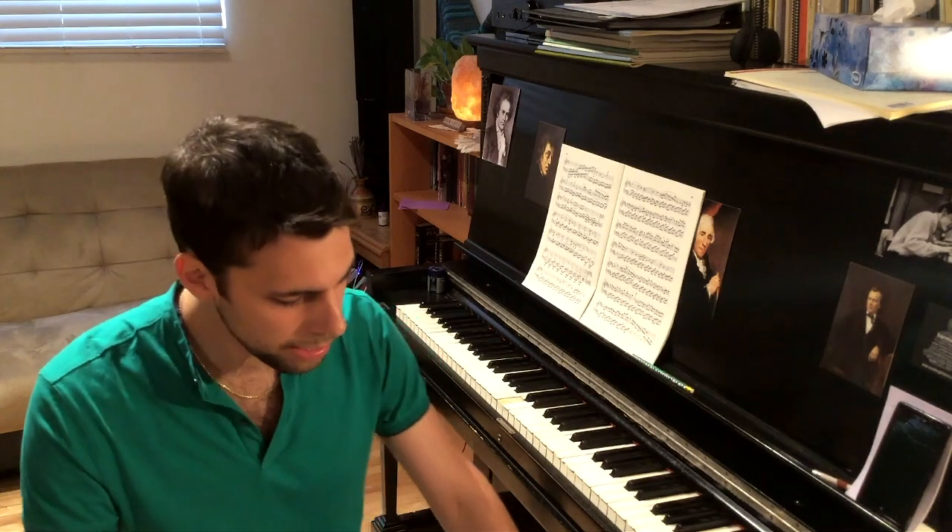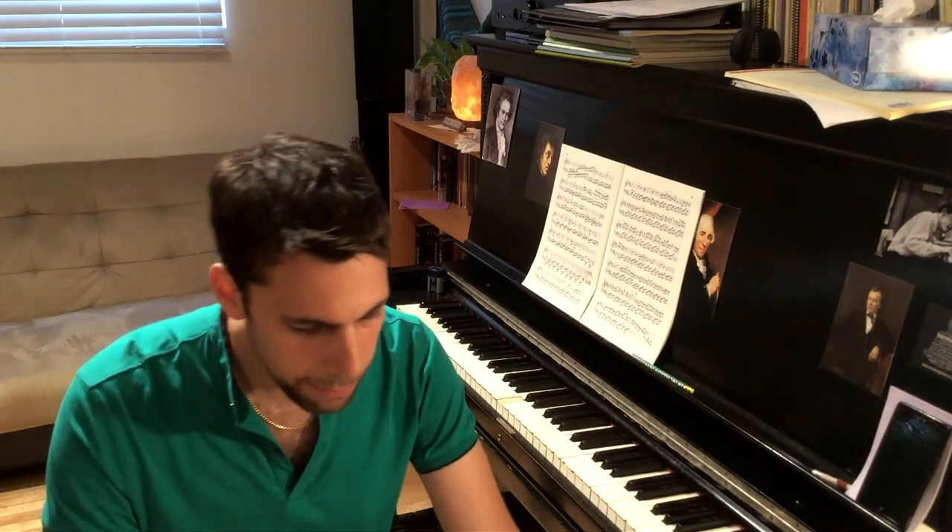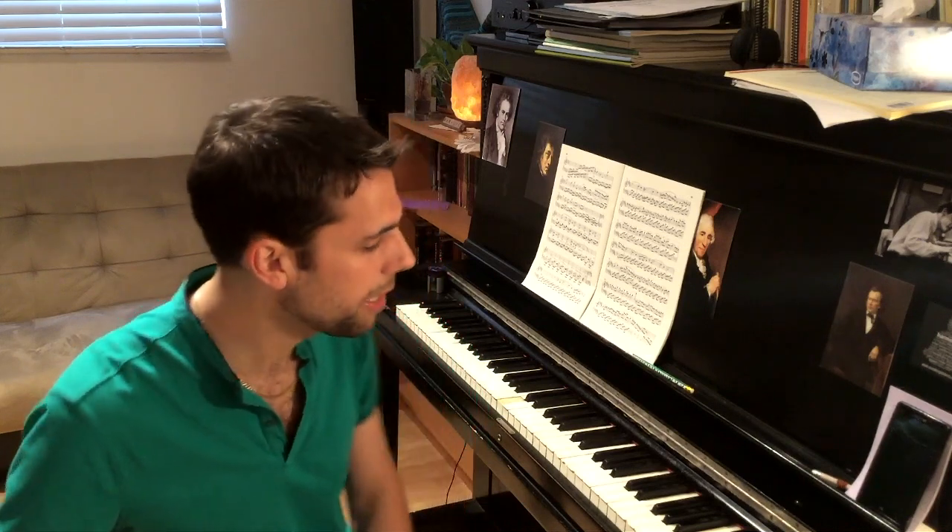Your piano teacher does not count, because you play for your piano teacher all the time. If it's someone you don't normally play for, that's when it's really the best. Let's say you play your program for somebody ten times — you'll feel very different during the concert. Even if it's just five times, you'll find it makes a big difference.